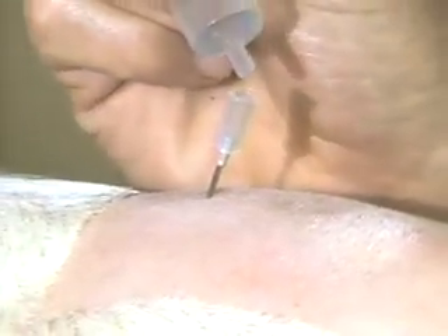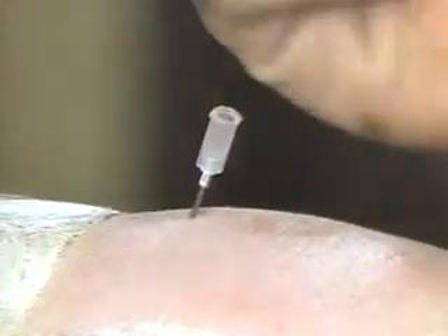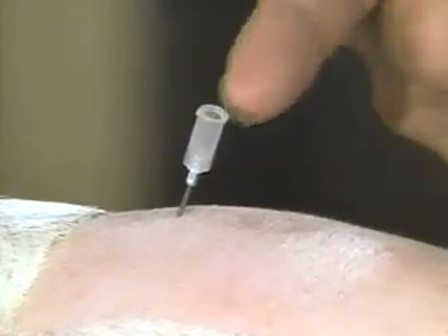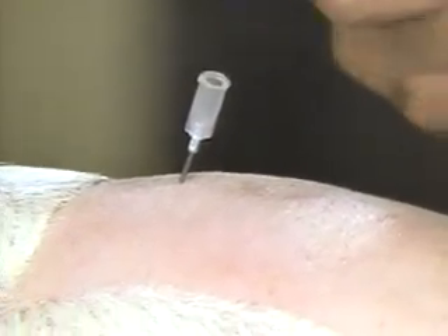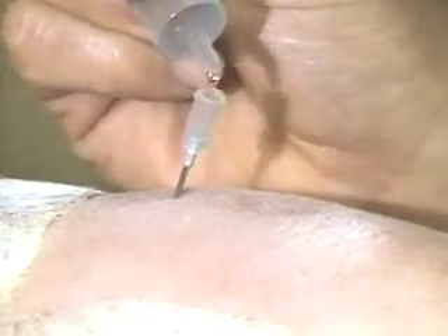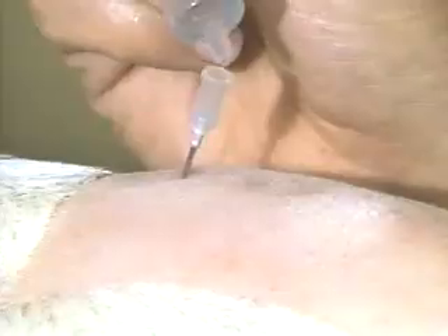One test is to put a small drop of the local anesthetic in the needle, and if it pulls it in — as it did there — almost for certain there's an area with a slight vacuum, and that means it's the epidural space. There I'm putting several drops in; they're all disappearing down into the needle. So that's the correct site.